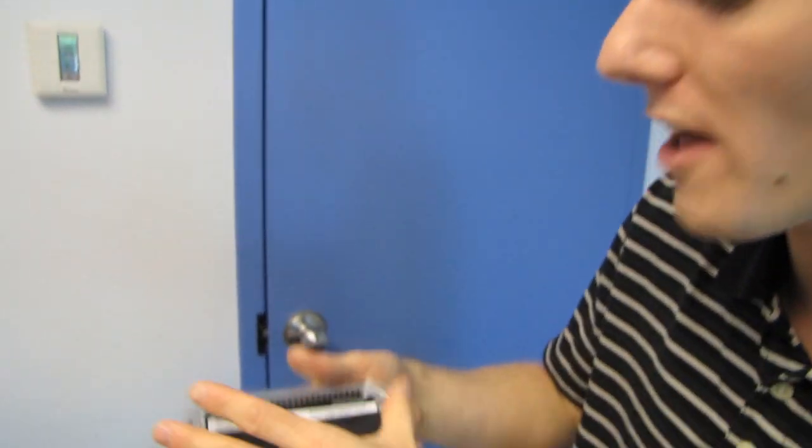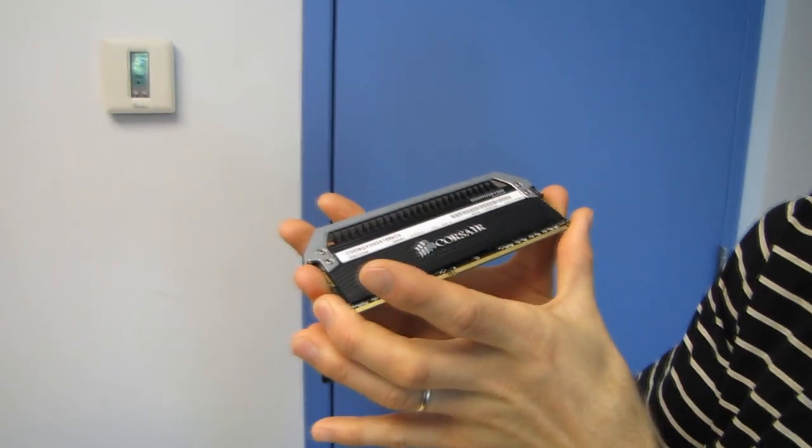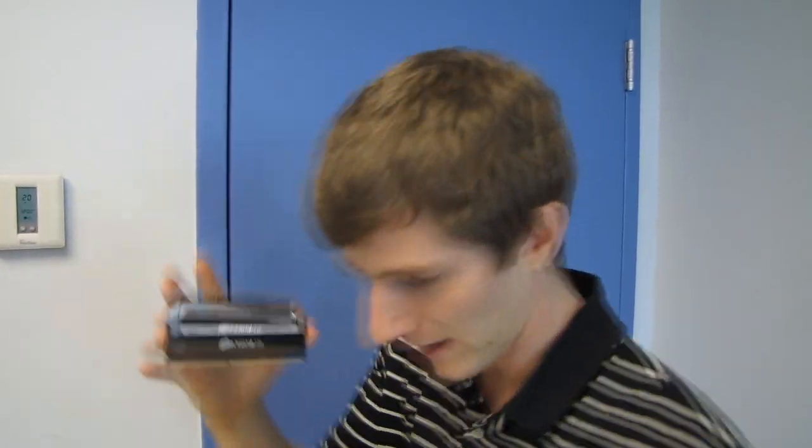It's not like their crazy Dominator Platinum kit that was clocked at 2.8 gigahertz or something — actually I'll go look it up — yeah, 3 gigahertz. So this is not that kit. This is just sort of your mainstream slash performance-y, still a very good SKU of memory.